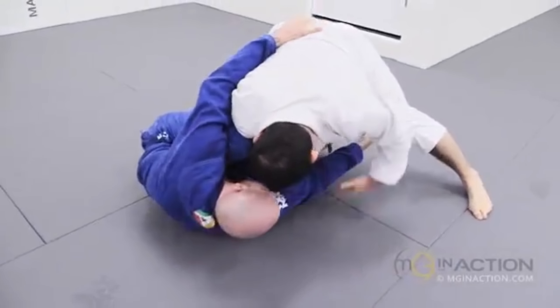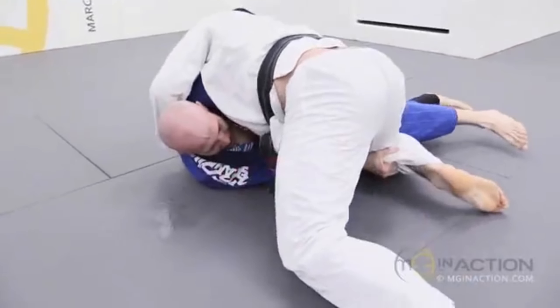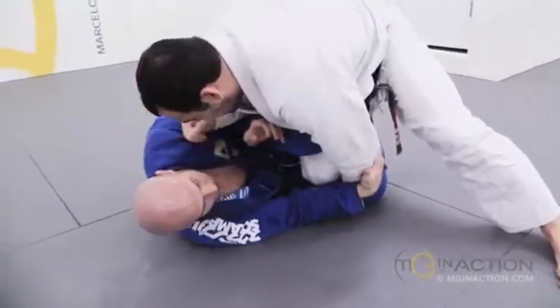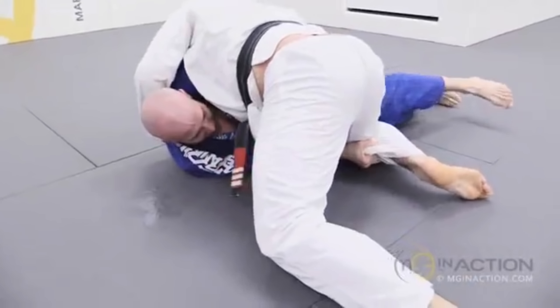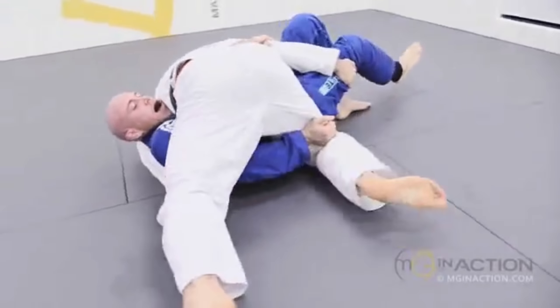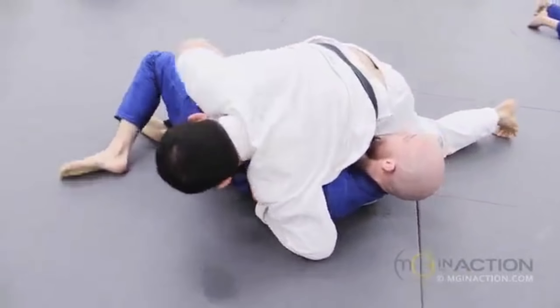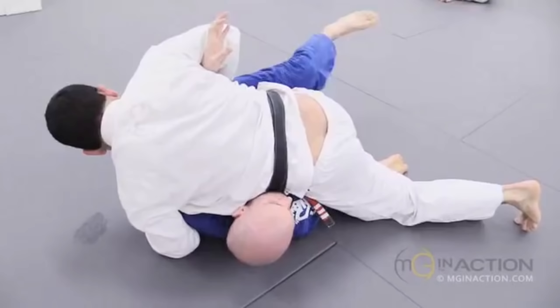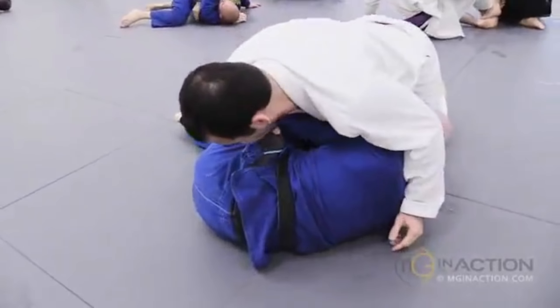Marcelo starting on top again, we get another look at the pass from the exact same situation. Grip on the collar, grip on the pants, circling around and cutting over top of the bottom leg to beat the shin shield. With the grip on the pants he frames it out and stops Dan's right leg from following, detaching his right leg by kicking it backwards and circling it over top, outside the range Dan can follow. Marcelo immediately brings his right arm over to block at the hips, preventing Dan from establishing any guard, then his knee ties up against the hip, replacing the control his right arm was establishing.